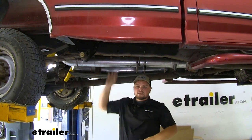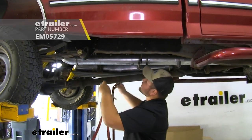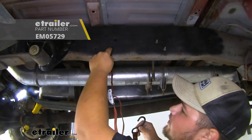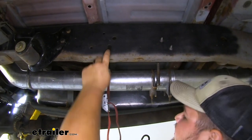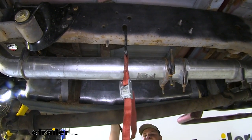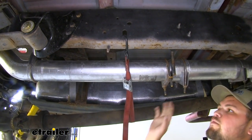We are now going to lower down our exhaust, but we need to make sure to support it first. We're going to take our cam buckle strap — if you don't have one, you can find one at eTrailer.com. We're going to put our strap loop into the opening in our frame, run it over to the other side and put it in the same spot, come back, tighten it down, then we can remove our exhaust.